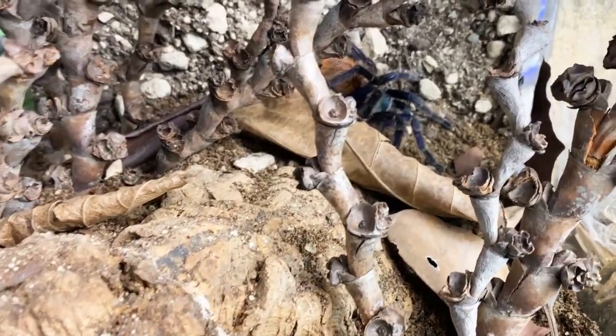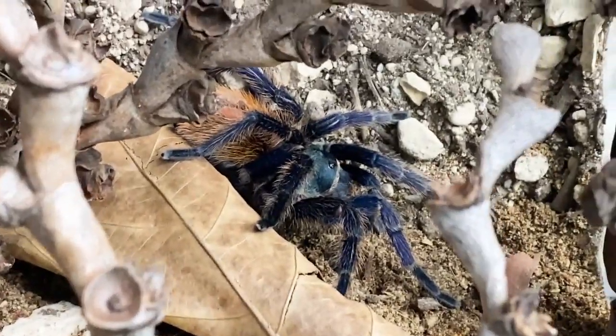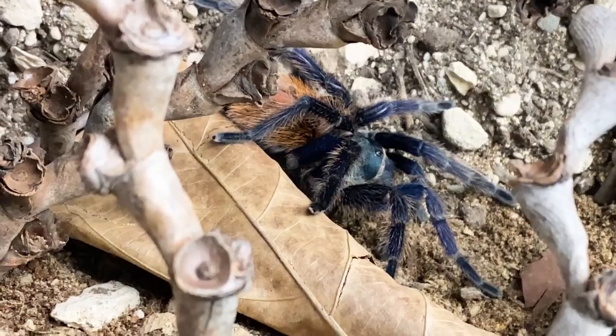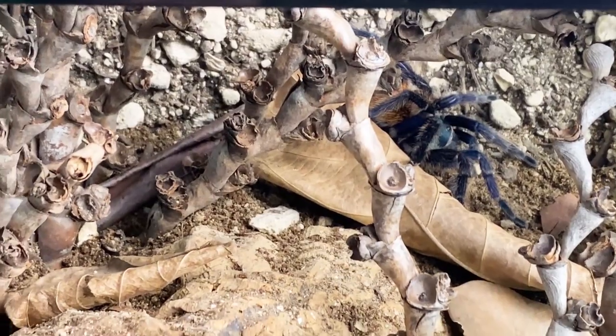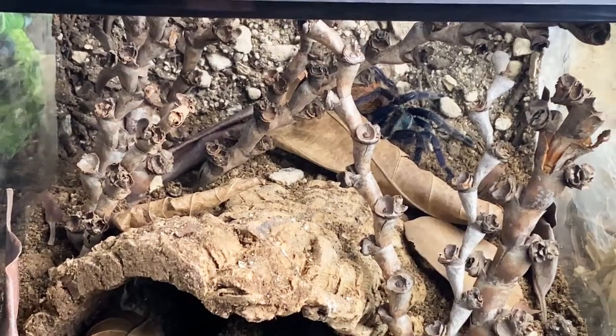That went as planned and we're just going to let her settle in there. She sure shows off her colors against all that dark sandy substrate. I think she'll be very happy in this enclosure — and as always, they're fun to make.